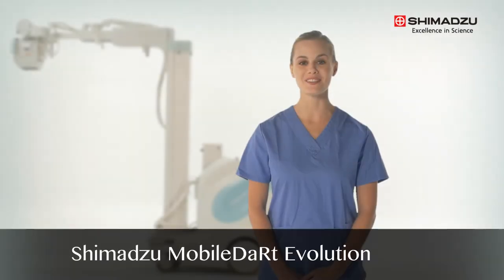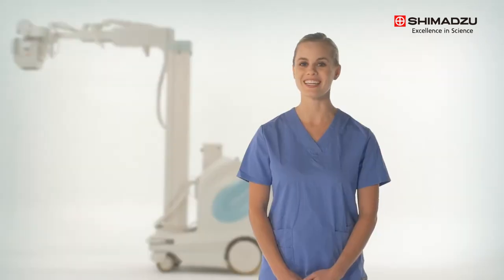Hello, and welcome to Shimazu's Mobile X-Ray System, the Mobile DART Evolution Series. This training video will illustrate fundamental operations of the mobile unit as well as patient imaging. We will cover system startup, digital acquisition setup, and how to maneuver the unit to and from the patient exam area. Let's get started!